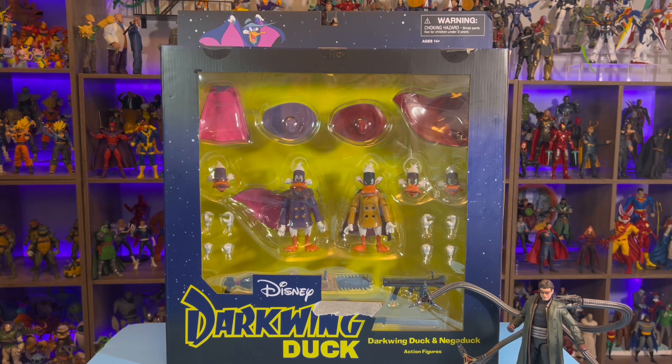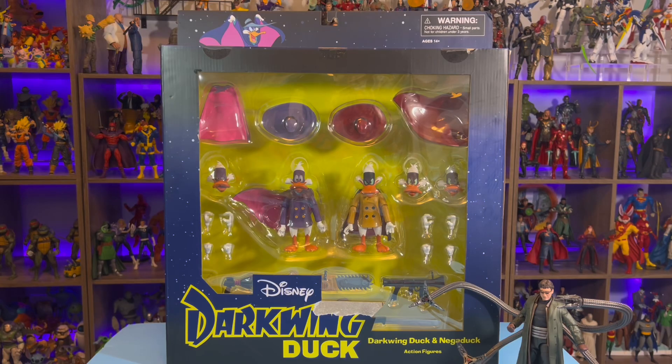I didn't know this was coming. I ordered this from Amazon and I thought I had a little bit longer. This showed up probably two weeks ago, honestly. And the box was huge — I thought my wife had ordered some air filters or something for the house.